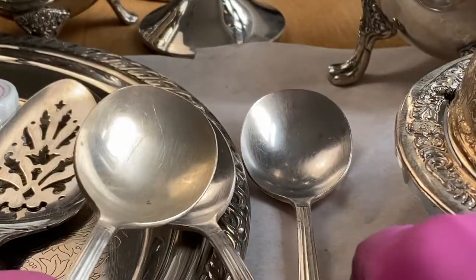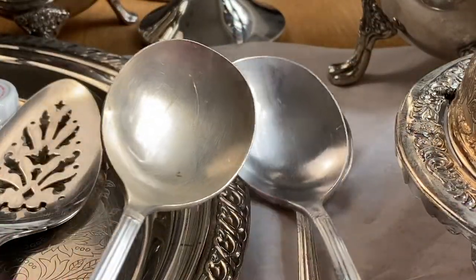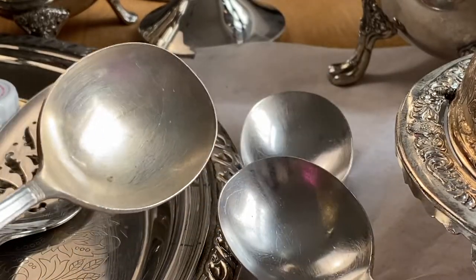The spoon on the left is the baking soda method, so you can see how it's a little bit yellowy. The spoon on the right is the one that I polished, which looks more silver.